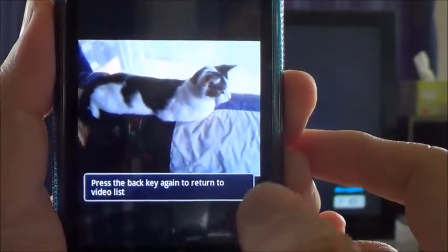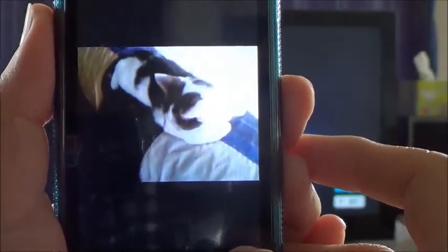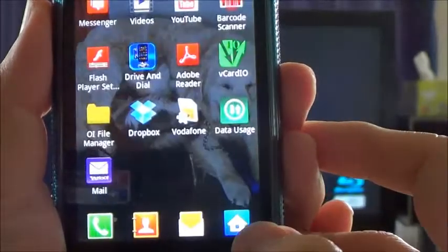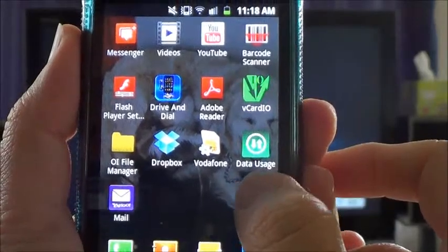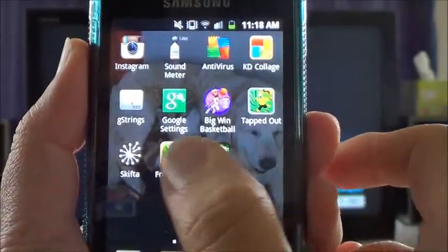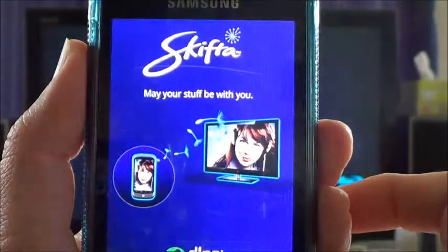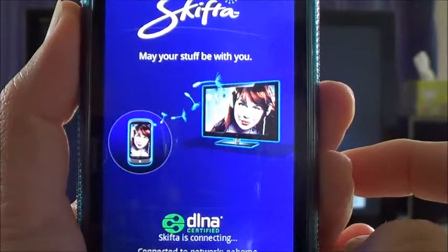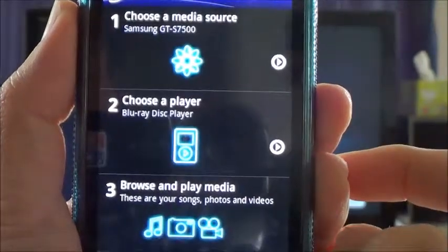Then I want this video to be streamed to my TV. Here is how to do it. First, you need to install an app called Skifta. Then once you have installed it, here it is. You need to click on the Skifta app.